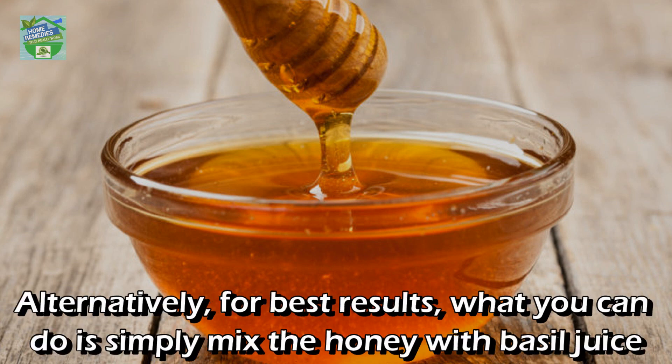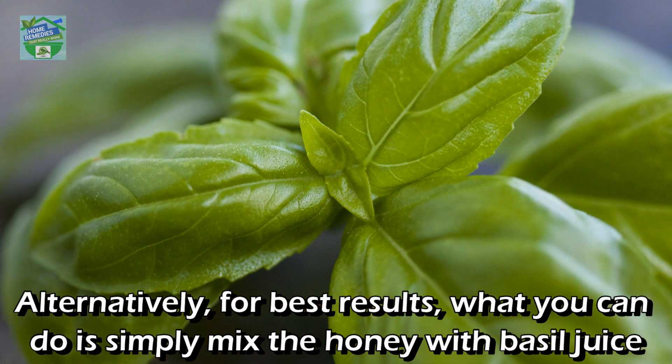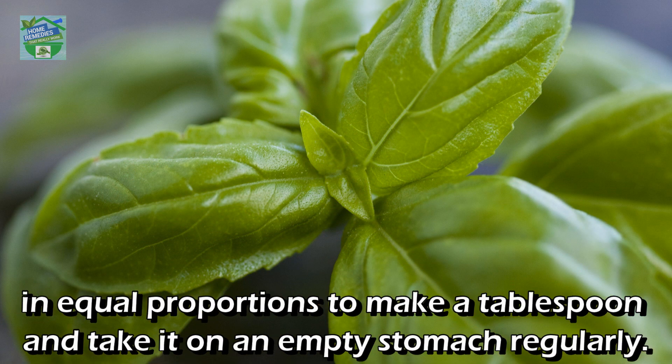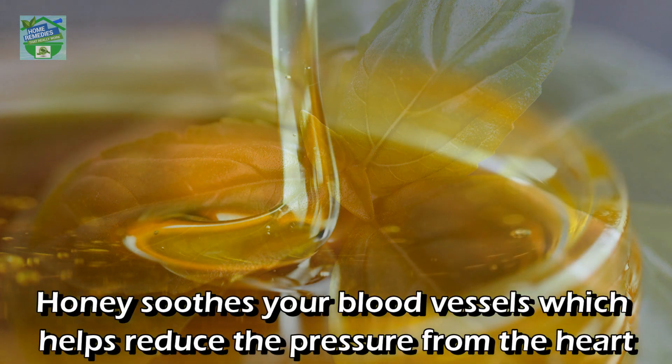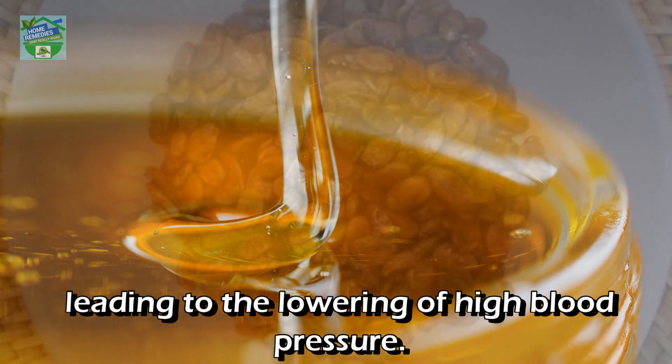Honey: take at least 2 teaspoons of honey per day, especially early in the morning on an empty stomach. Alternatively, for best results, mix honey with basil juice in equal proportions to make a tablespoon and take it on an empty stomach regularly. Honey soothes your blood vessels, which helps reduce the pressure from the heart, leading to the lowering of high blood pressure.